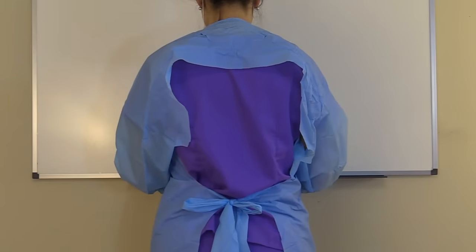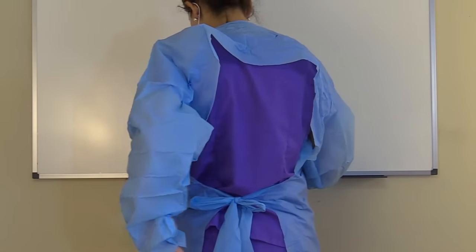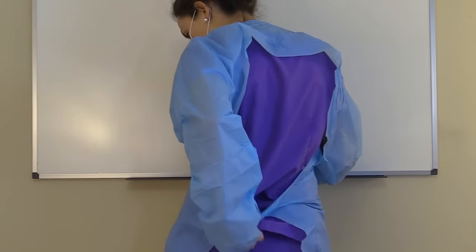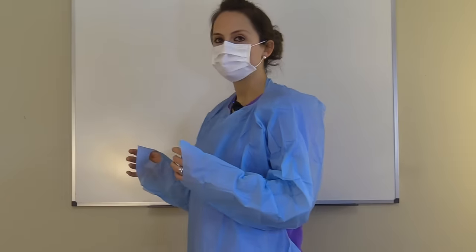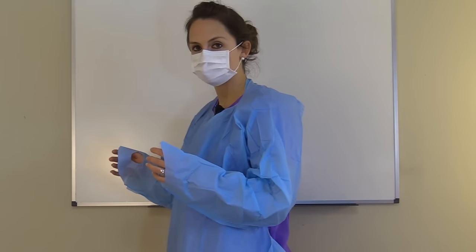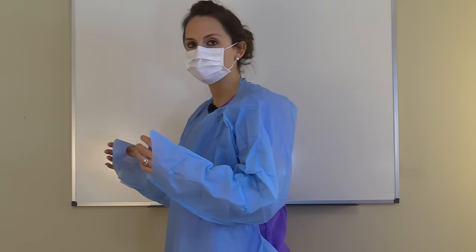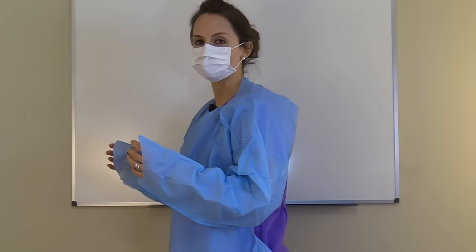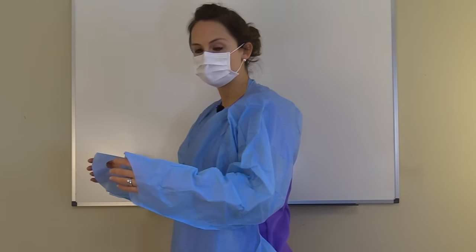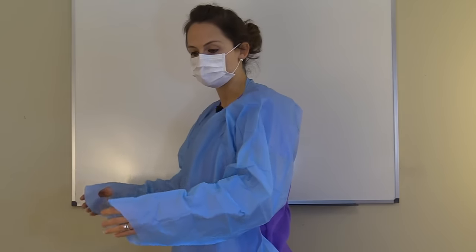Now we are going to remove the gown. Remember, the back of the gown and the ties are clean. So we are going to untie the gown, then remove it from the inside out — slide our arms up through the sleeves and pull the gown from the neck and the shoulders. We want to be careful not to touch the outside of the gown because it is contaminated. Roll the gown into a bundle and then discard.